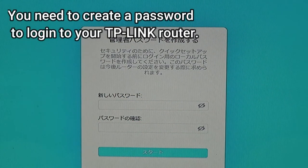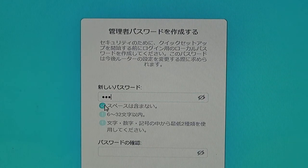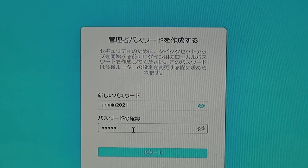You're going to create a new password for your TP-Link — it can be anything. Write it down somewhere. The password must be 6 to 32 characters. I'll use 'admin2021' for now — I'm going to change it later. If you want to see your password, press the eye icon. Confirm it, then press Start.